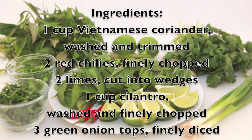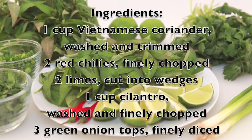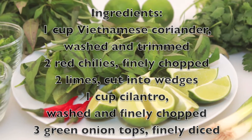This dish is not complete without the fresh ingredients. We will need Vietnamese coriander, washed and trimmed, red chilies finely chopped, limes cut into wedges, cilantro washed and finely chopped, and finely diced green onion tops.